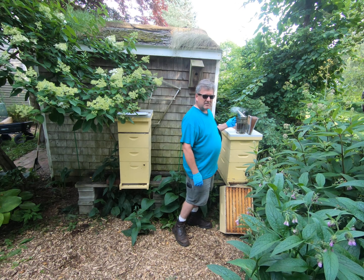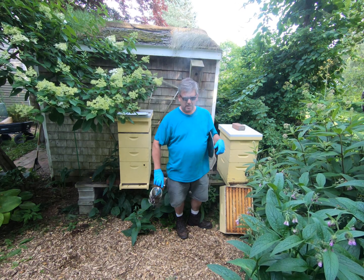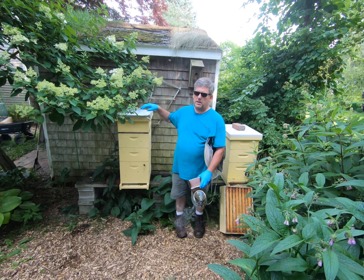Hey, it's Phil from the Honey Exchange, coming at you from the Beeloud Glade, my house. Today I'm going to be putting Formic Pro mite treatment on the hive. We'll talk about that and why while I do it.